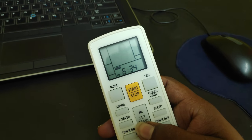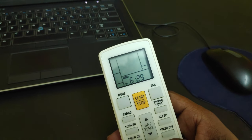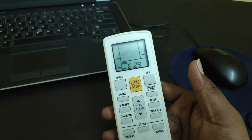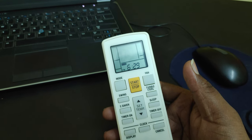All we need to do is press the clock button on the remote and adjust the time. Once the time has been adjusted, just leave it for maybe around 10 seconds until the clock symbol on the screen stops blinking. That's it — the time has been adjusted in your remote.